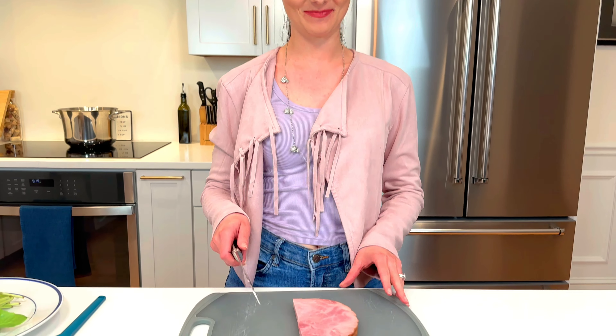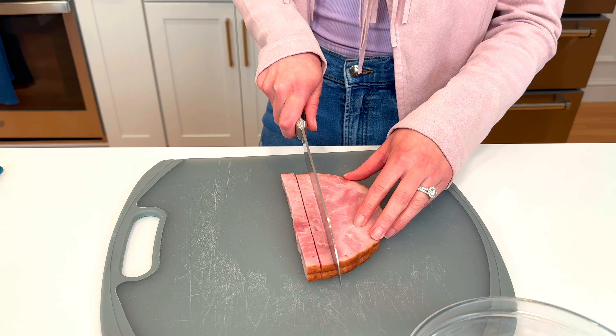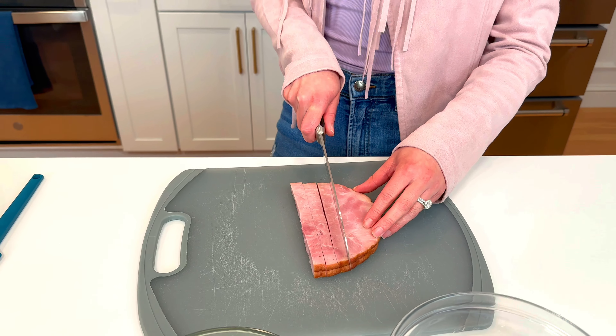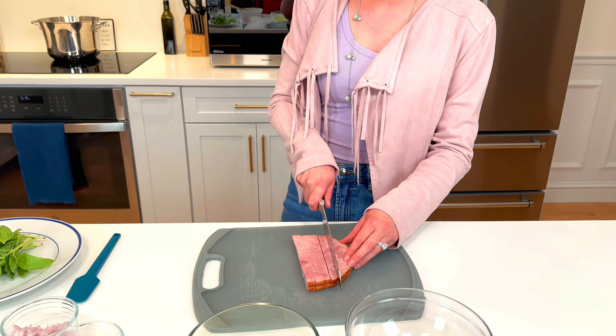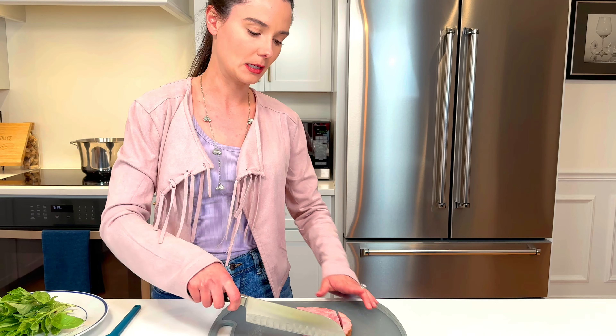The other star of the show is a ham steak. I really like ham steaks because they're easy to slice. You can get a big whole ham and try to carve it up, but I like to dice up a ham steak. Look for the word 'smoked' on it because it'll be nice and smoky and meaty and delicious in this salad.